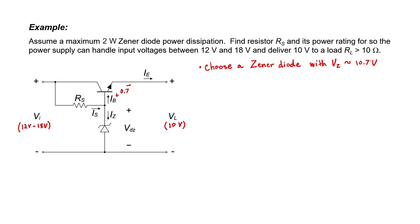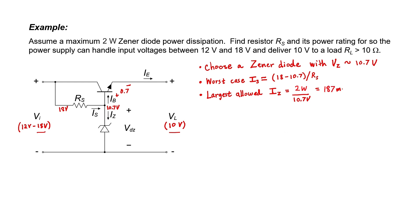Let's calculate the worst case currents flowing through this circuit. The worst case occurs when the input voltage is very high at 18 volts and the output is 10 volts. For I_S, the voltage at the Zener node is about 10.7 volts, and we can use Ohm's law to relate I_S to R_S. The largest allowable I_Z is found from the 2 watt Zener limit, giving about 187 milliamps. The worst case load current I_E occurs at minimum load resistance of 10 ohms; with 10 volts output that gives a maximum output current of about 1 amp. Assuming beta equals 100, the worst case base current is approximately 10 milliamps.